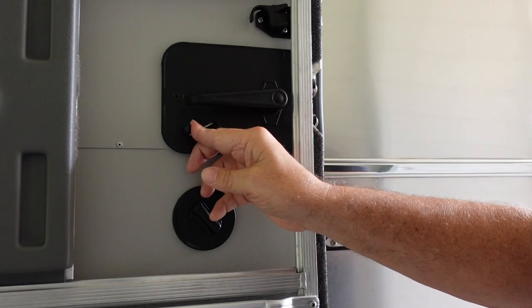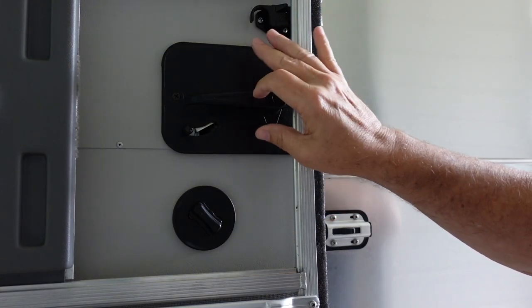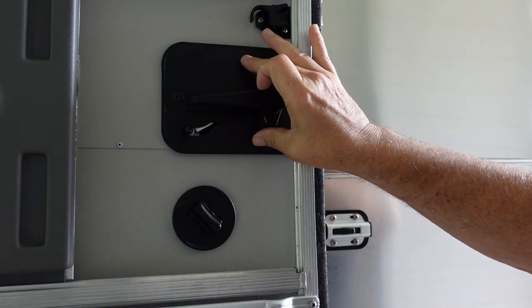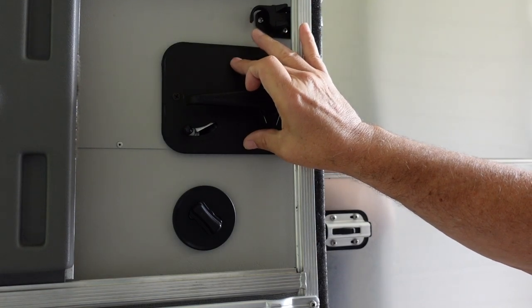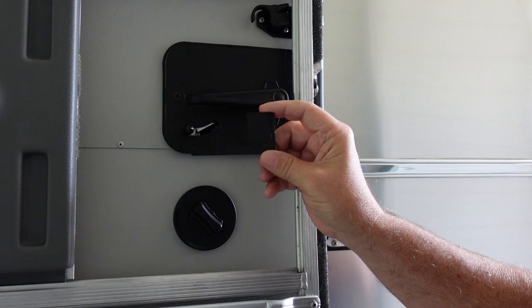We're going to install Rob's product, see how it works, you can see what the installation process entails, and then we'll do some testing. Rob's Lockout Blocker is available on his website — I'll post a link below. He's also selling this through Airstream Life, and I'll put a link below in case you want to check out the product or reach out to Rob about how it installs on your particular RV.